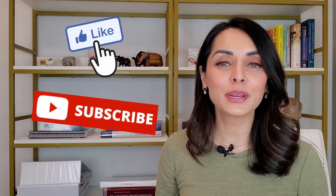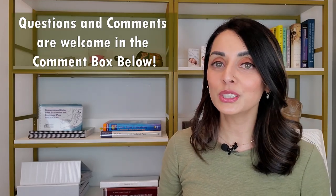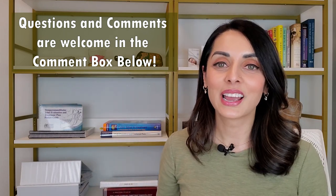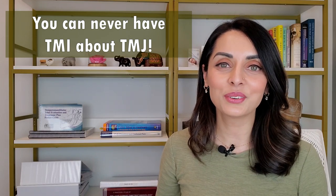Again, I'm Dr. Priya Mistry and I hope you found this video helpful. If so, please feel free to like, subscribe, and share with your family and friends. Remember that questions and comments are always welcome — be sure to comment or ask a question because you might be featured in my next Highlighting a TM Joiner segment. And remember, my friends: you can never have TMI about TMJ. Thank you!